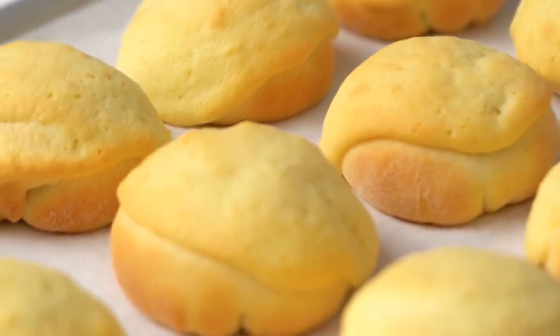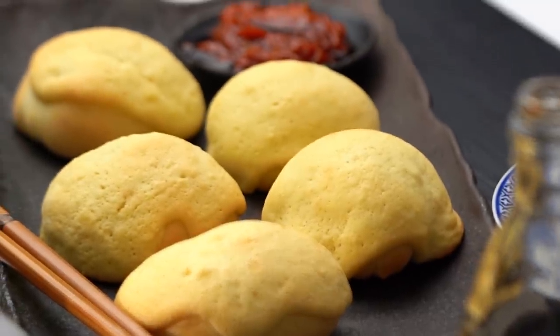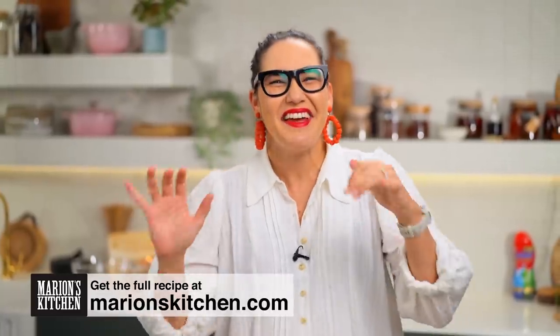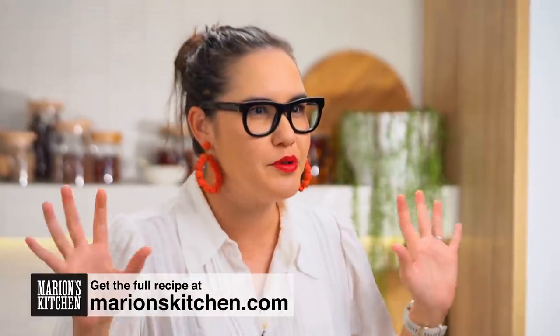Crispy, crunchy bun, sweet, sticky, barbecue pork center. This type of bun is like Michelin level, guys. These are my version of the famous Chinese baked barbecue pork bun. I don't want to be dramatic here, but these pork buns are like life-changing. They've got this beautiful crispy exterior and they're so sweet, salty, crunchy, a little sticky with the barbecue pork. I first had them at Tim Ho Wan, a Michelin-starred restaurant in Hong Kong, and I've been trying to crack the recipe ever since. So here we go, I'm going to walk you through it.